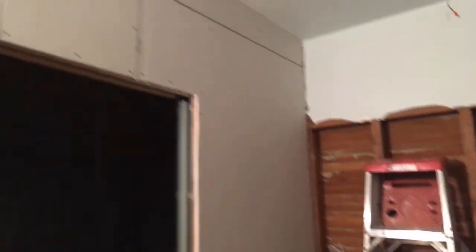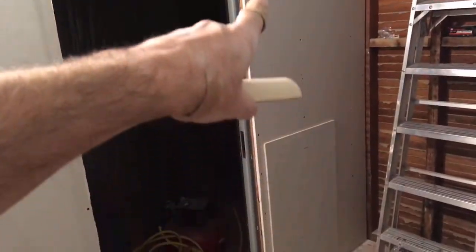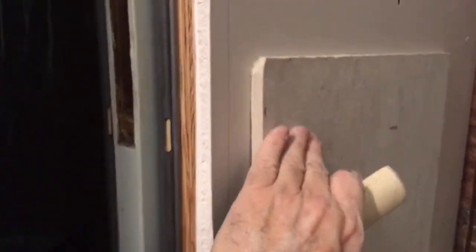This whole wall is drywall, just about. Here's the pocket door that is in here now. Since there's going to be tile on this wall right here, I put a layer of five-eighths plywood, and then this is a half-inch drywall on top of that, which is all screwed together.